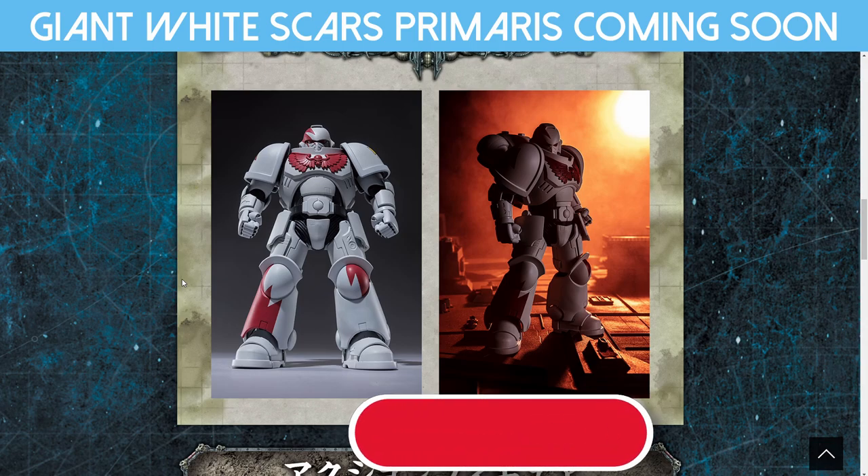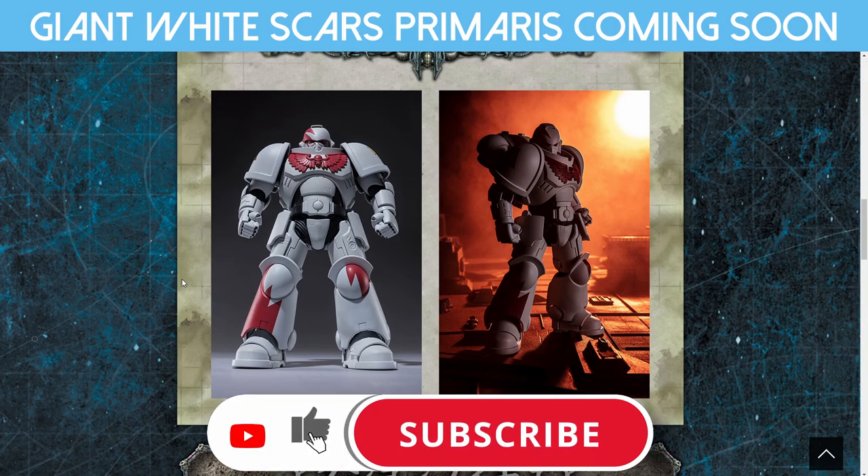Let me know what you think. Thanks for watching and I will see you in the next video. Catch you later.